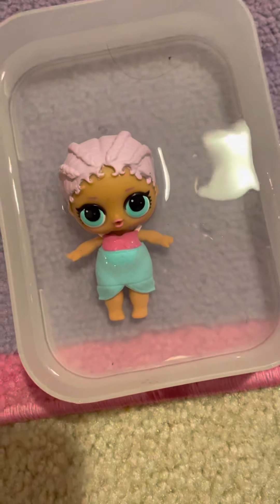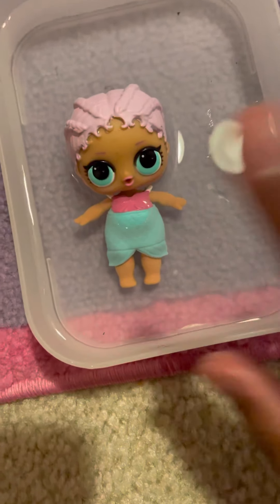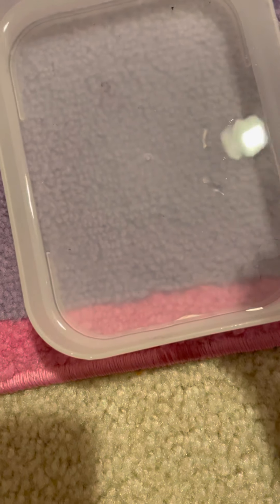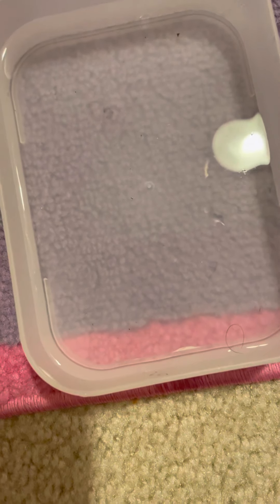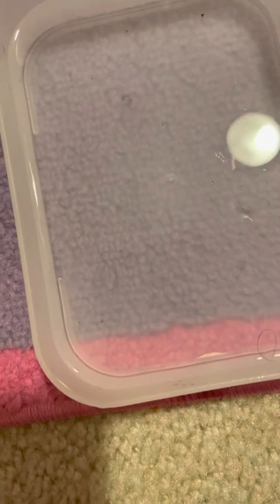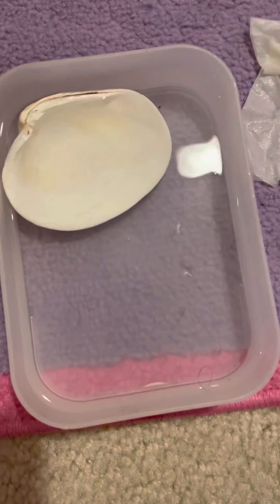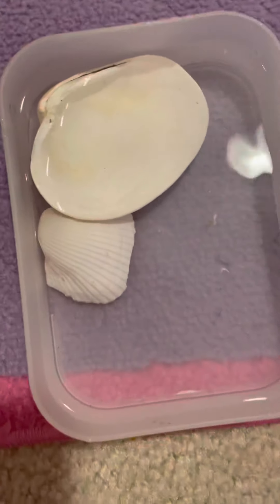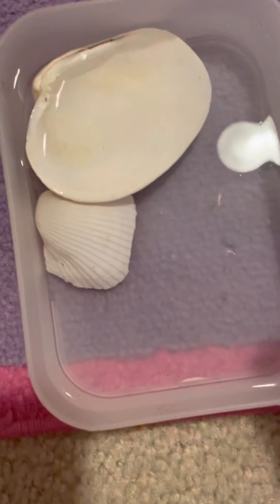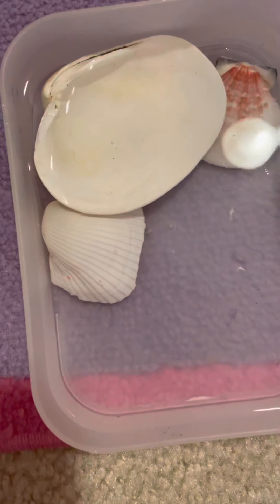Hi everyone! Today I'm going to be showing you how to make a little bedroom for your LOL doll mermaid. The bedroom is going to be underwater because she's a mermaid. Most of these things are actually made by me, but at the end of the video I'll show you what I made and what's not. Let's get started — I already put the water in. So if you hear weird background noises, that's why.